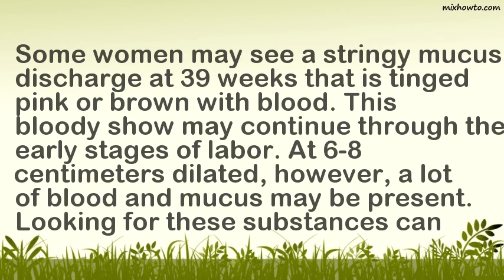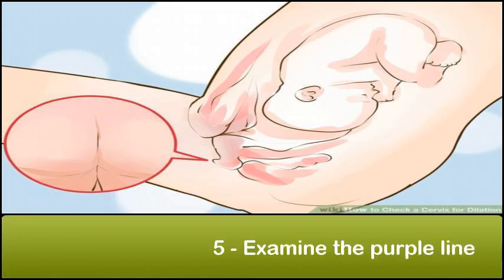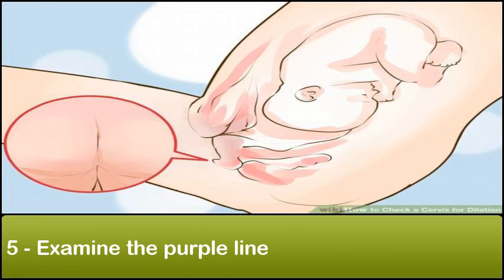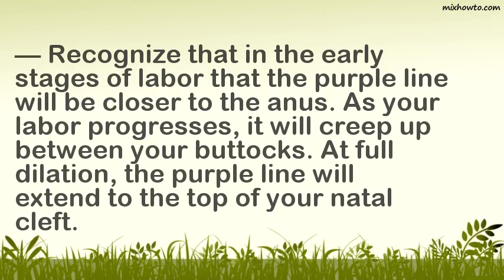Examine the purple line. The purple line is located in your natal cleft, or what some people call the butt crack. This line can be a measure of how far you are dilated, with it reaching the top of your cleft at full dilation. You may need someone to help you examine your purple line. In the early stages of labor, the purple line will be closer to the anus. As your labor progresses, it will creep up between your buttocks. At full dilation, the purple line will extend to the top of your natal cleft.